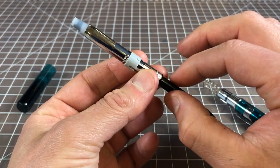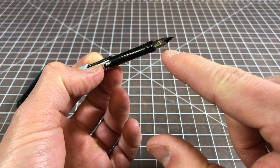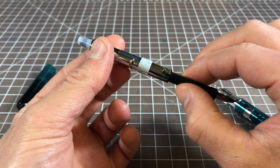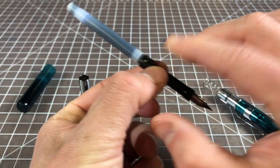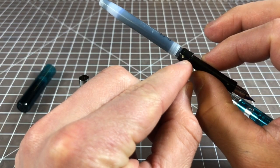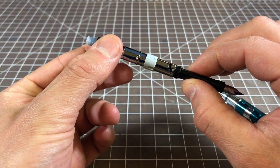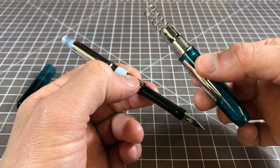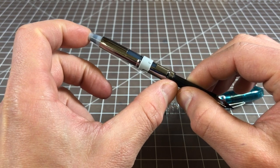Here we have the nib unit, and the components are pretty simple. We have the feed housing, and inside there's a feed. Here is a steel nib — I bought it in fine, which we'll get to in a second. Another metal component is housing the cartridge, and this comes off as well with a twist and pull. Now we have a cartridge that connects to the feed unit, and then we have the nib. There's a little metal tab here for the cartridge housing — to push it in and lock it in. You can use a converter, but it has to be a Platinum converter. I'm using the cartridge just to get the factory experience.